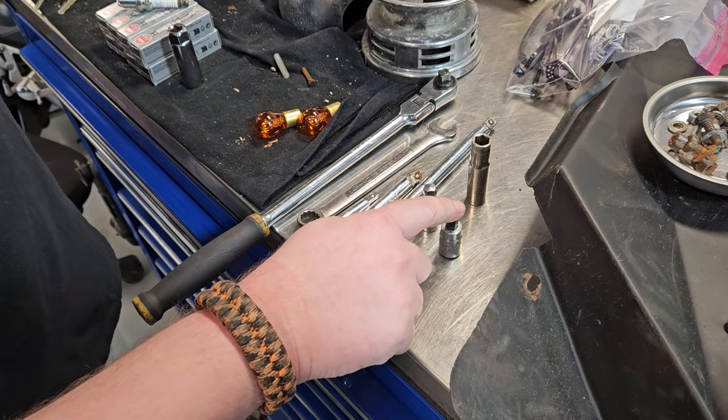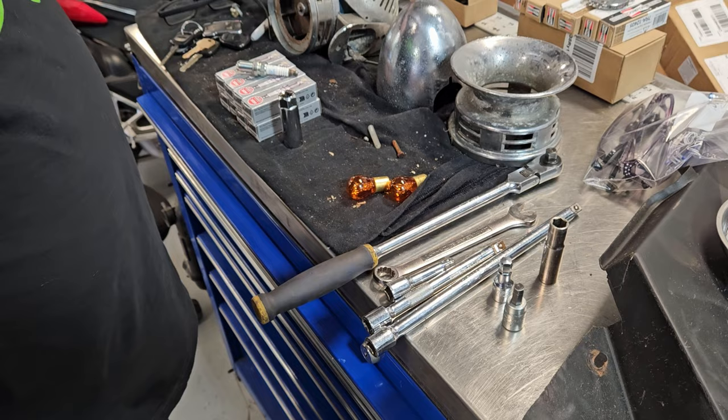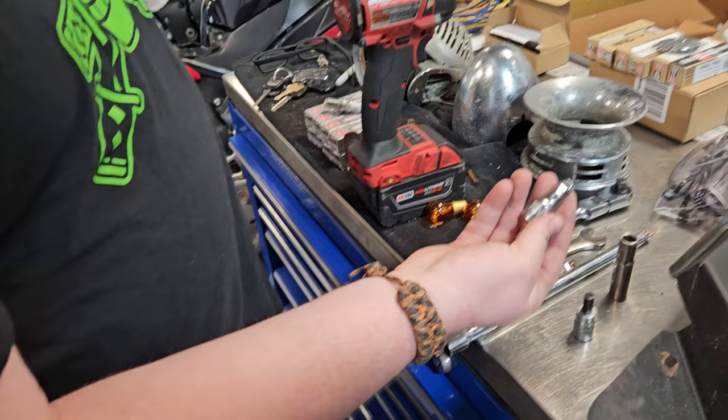First thing you need is, of course, a 10 mil, 8 mil hex — that's only if you've got a strut bar. A 14 mil removes the strut bar as well. You need a wrench. Sometimes having an impact is a lot faster and easier. It's a lot easier if you have a Milwaukee one too. Having swivels really helps.